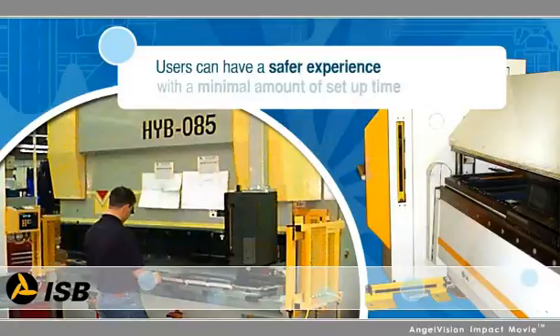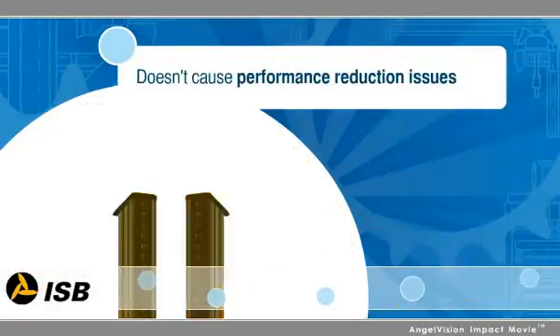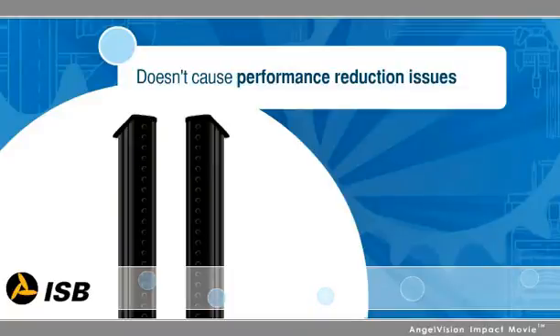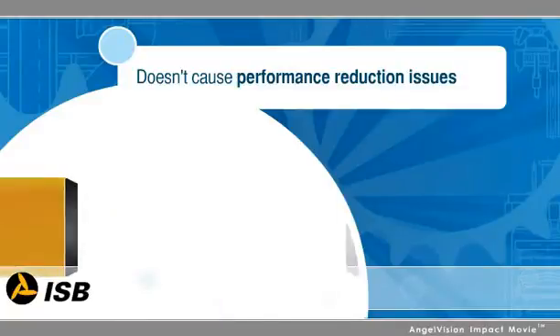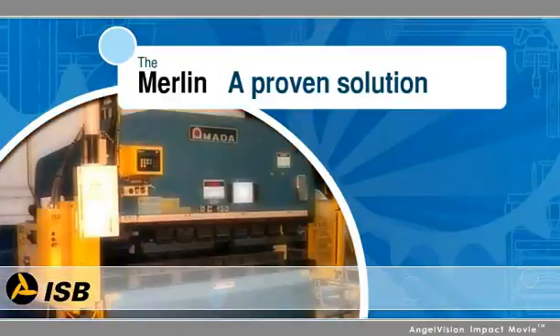Now, users can have a safer experience with a minimal amount of setup time between die changeovers. It doesn't cause the performance reduction issues you encounter with light curtains, and it creates a safer, faster operating environment than laser guarding devices at a far more affordable price point.